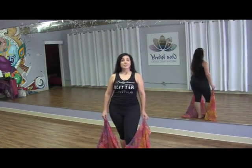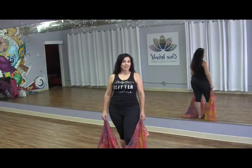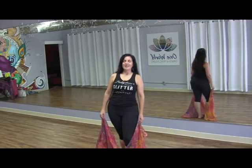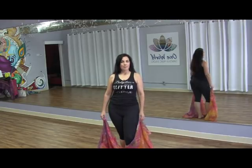Hi everybody, I'm Maheen and this is your Sunday in the Studio edition of the Belly Dance Quickies, coming to you from One World Dance and Music here in Phoenix. Today we're going to be doing a veil combination.